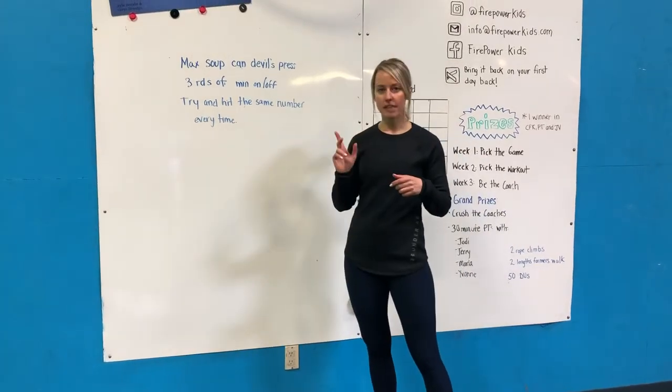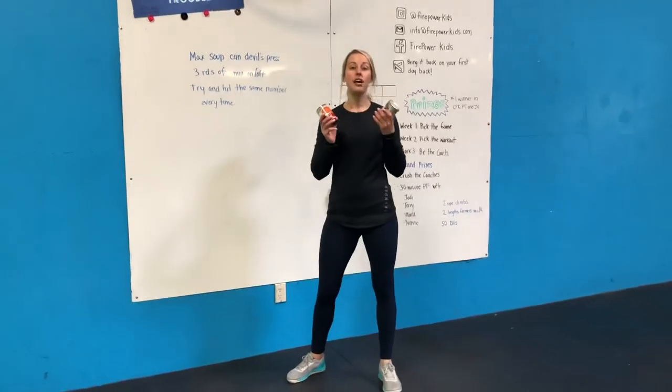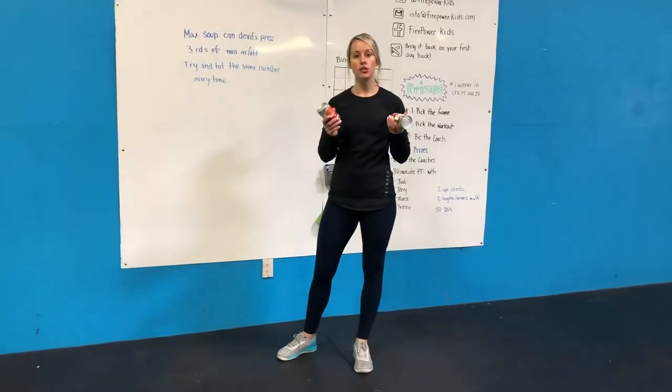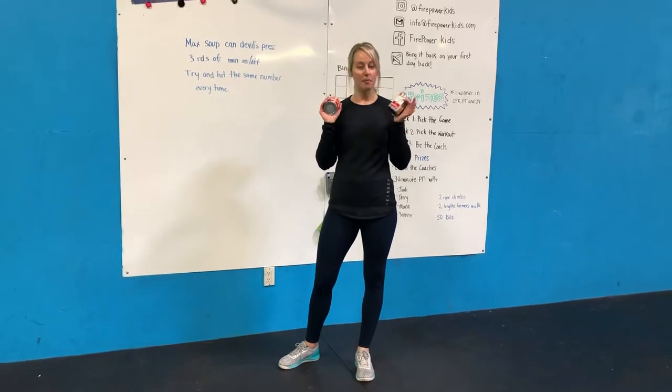So a quick reminder of what our Devil's Press is. I've got my handy dandy soup cans here with me. If you've got little dumbbells at home you can use those — whatever you've got, we're gonna use our soup cans today. I've got tomato and beef broth.